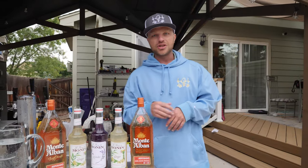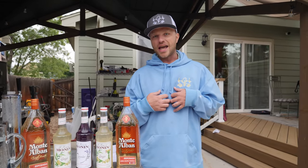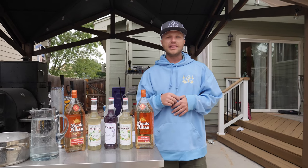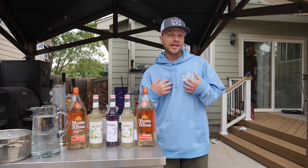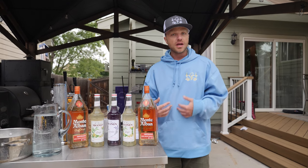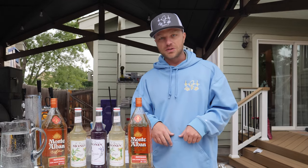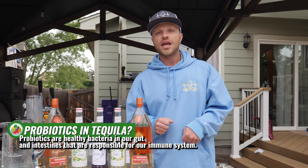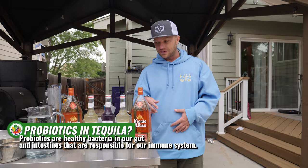Today we're actually choosing to do one of my favorite hybrid drinks, which is a ginger lavender tequila. It's kind of like a margarita, but it's way less sweet and way less lemon-limey. I'm personally not that big of a fan of margaritas, but I love tequila. Did you know that tequila is actually a probiotic and it has a lot of really good bacteria and probiotics inside of it?